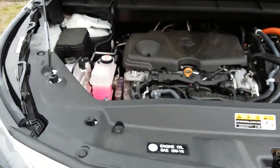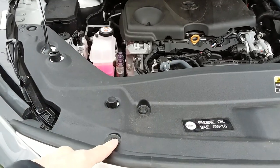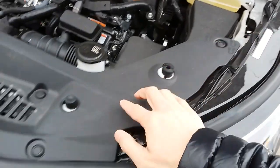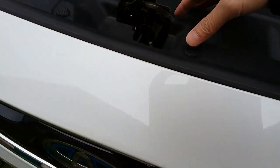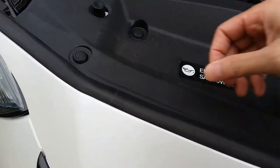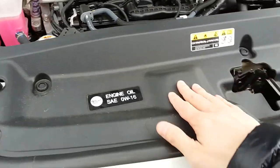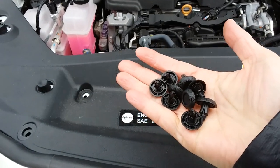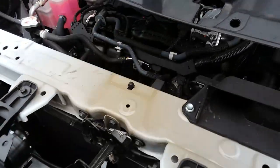The next step is to remove the factory horns and install these. First, remove the grommets on the cover — I think there's nine of them: one, two, three, four, five, six, seven, eight, nine. They're easy, you just push them in. It reminds me of those buttons on the top of a McDonald's cup. You want to move this cover off to get access to the horns.